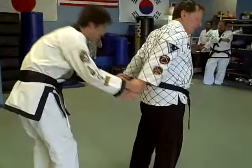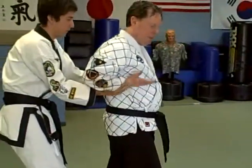If he grabs from the back, you want to step back as you come out.